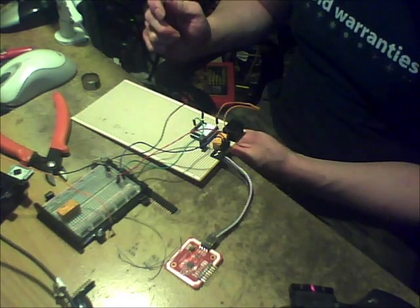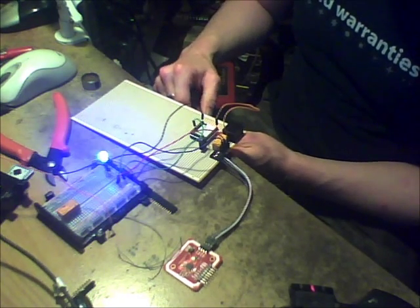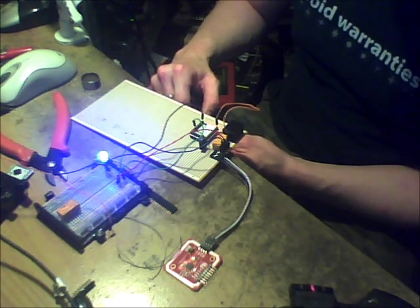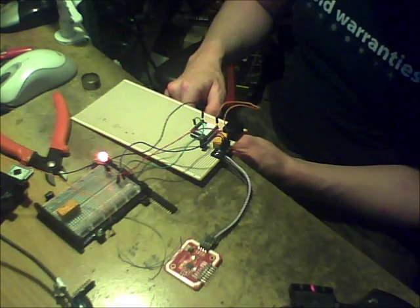I unplug the power, give it a couple of seconds to make sure everything powers down, plug it back in and it's still in on mode. This is important so that we don't have our car switch off running down the highway. Reset it back into off mode — and that's about it. That's exactly how I'm hoping it should work. Now I've just got to work on writing the code for it.